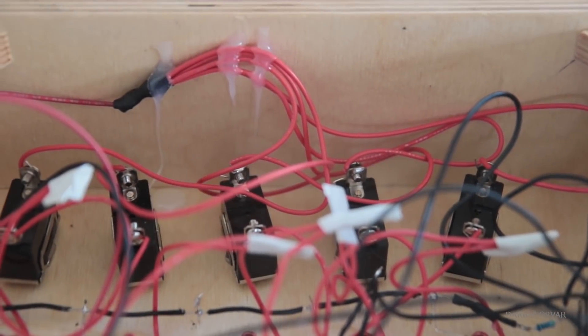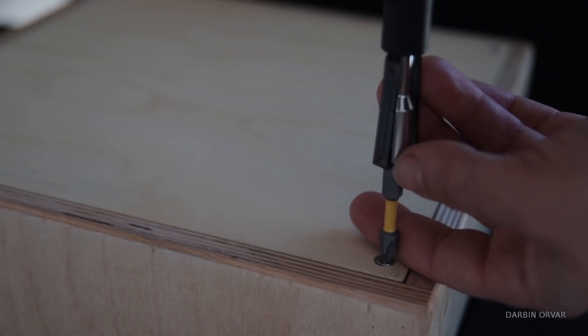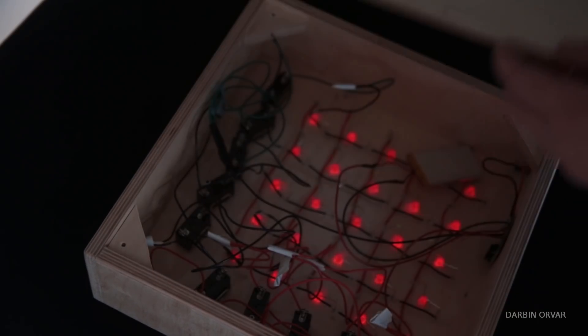Everything is attached in the box with some hot glue and the back piece screws on, so it's nice to have access to it. These lights don't use a whole lot of power, so you really don't have to charge it up very often.